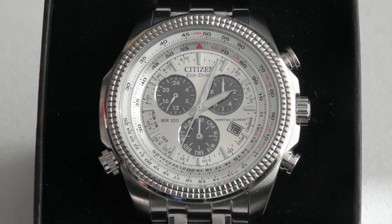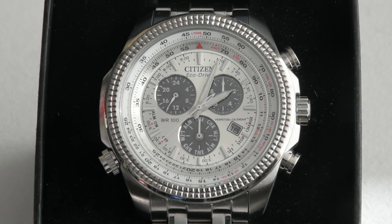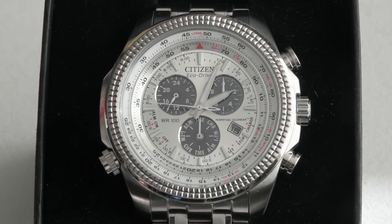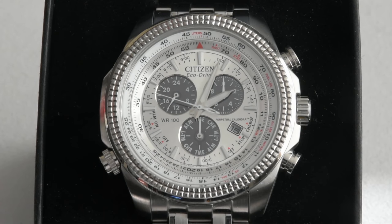Hello YouTube watch lovers, watch collectors, and everybody else who decided to join me today. Welcome to Fit Outpost. Today we will do a one-month wear review after the purchase of this wonderful timepiece.